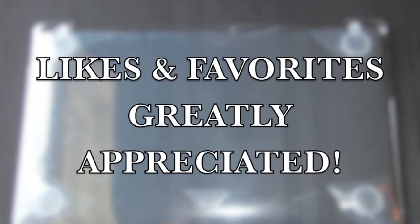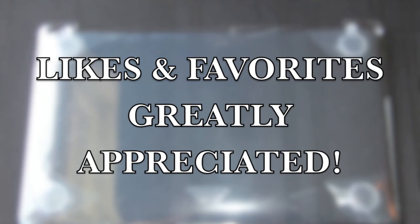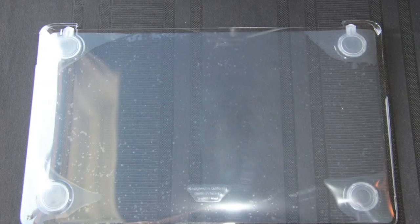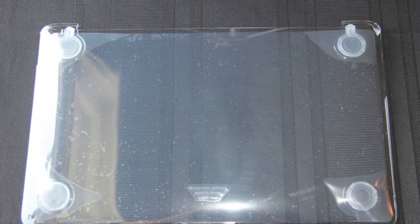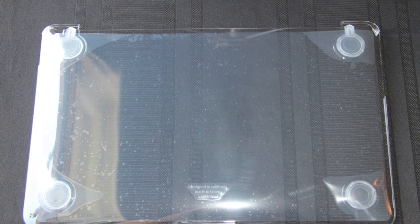That's going to wrap it up for me. I hope you enjoyed the content — if you did, please be sure to give it a like and favorite as it does help support the channel. Please subscribe so you can catch the review of this case as well as plenty more unboxings, all Apple and jailbreak related.